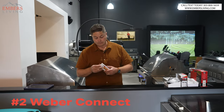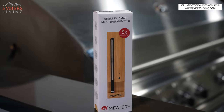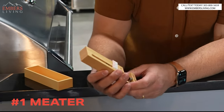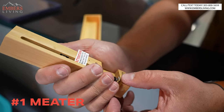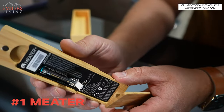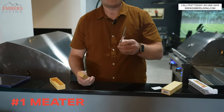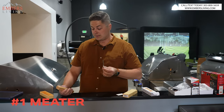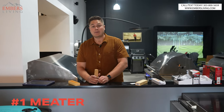Last but not least, the MEATER. Out of these three, this one's my favorite, and the reason is simply that it's wireless. The MEATER Plus comes as a single probe or a four-pack — the four-pack is a better value at $300 instead of $100 each. This little block is your charging pack, and the meat probe has its own battery and is completely wireless. To me, the fact that it's wireless is an absolute game changer.